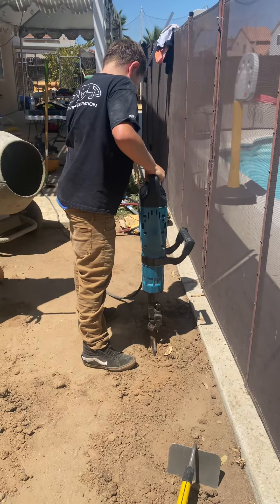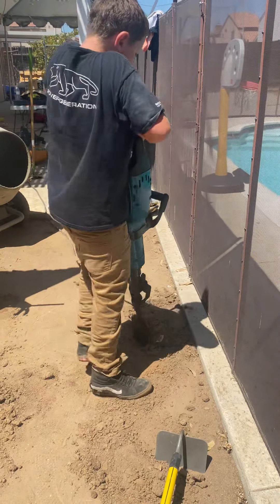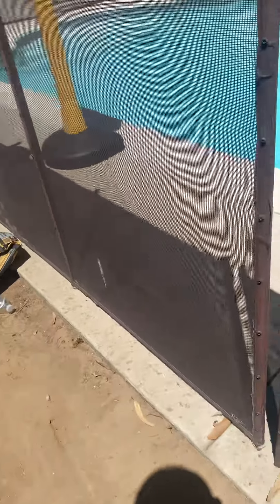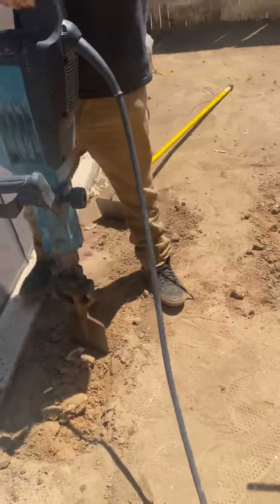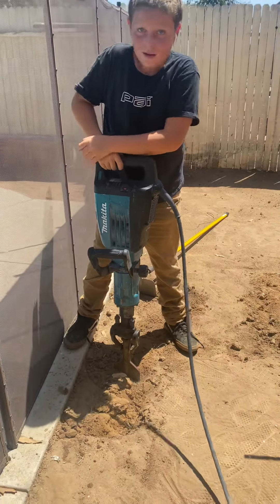That's it right there. He's moving around. He's using the gun's weight just to drag it. He's not picking it up, he's not hurting his back. He's letting the gun do the work.